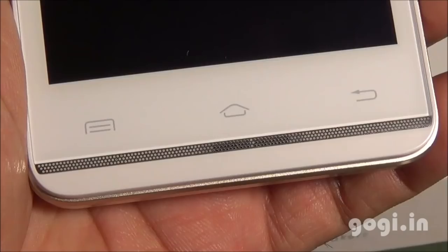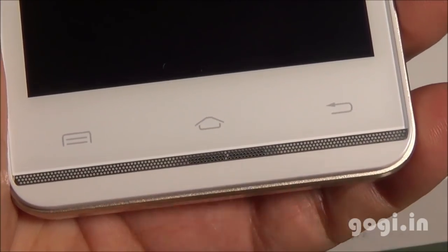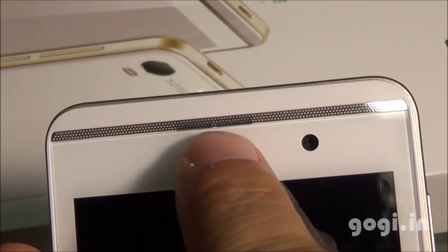There are dual speakers on the front panel. However, the speaker vents are not properly placed — you can see one is a little to the right and on the top it's a little to the left.